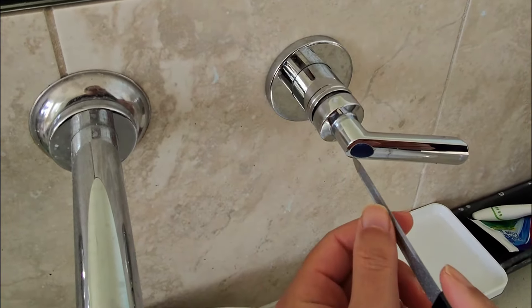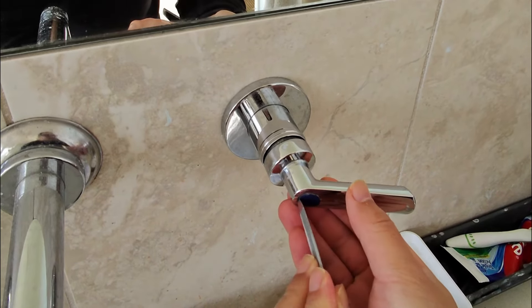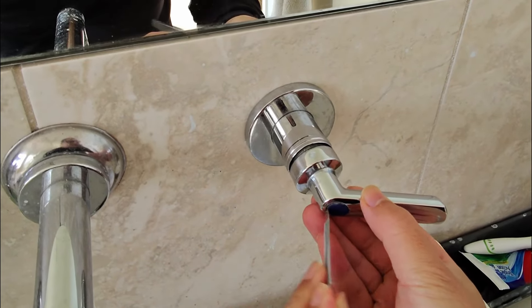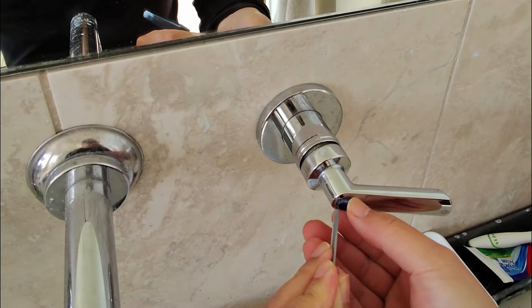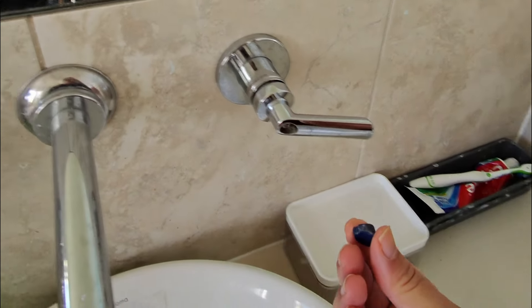We're going to go into here this tiny little bit and then pry that out. And then as long as you keep doing it, it'll come out. Give this a clean later.